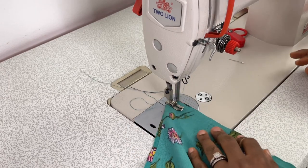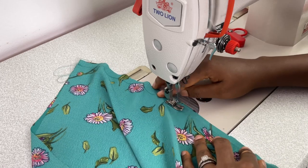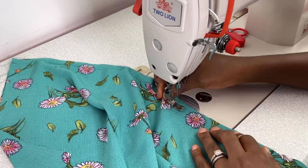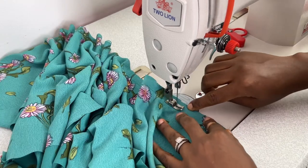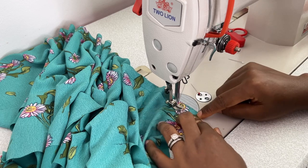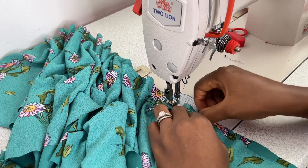Now it's time to start sewing. I'm going to carefully sew the pieces with the half inch seam allowance which I added to the side seam as well as the inseam. Make sure you are sewing with the seam allowance you added to your pattern.